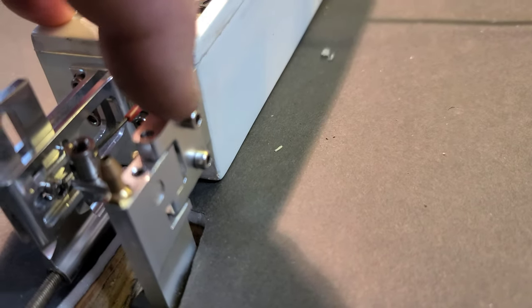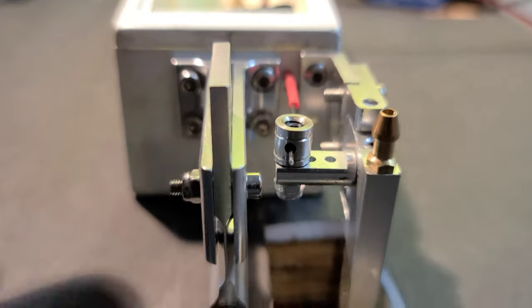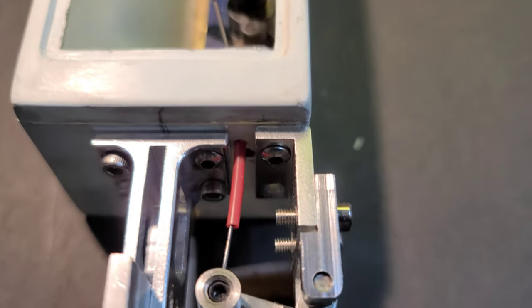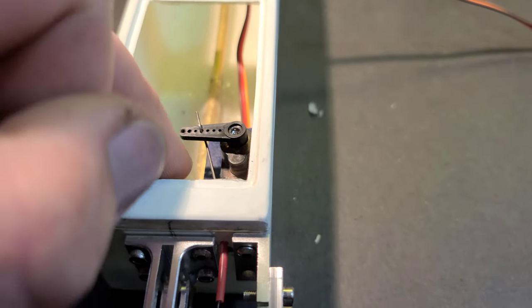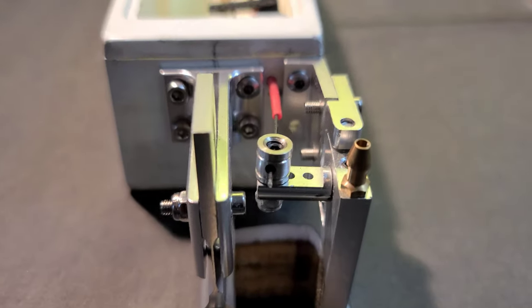I will countersink my hardware and probably chamfer the edge of the rudder so it doesn't create any drag. Right now it's just dry fitted onto the boat. Personally I'd say this is a terrible geometry angle, but it's working. I like it better than mounted on the other side because the geometry would have been even worse, and we would have had to contend with the battery on that side. So we went with this option — I think it's going to work out perfect.